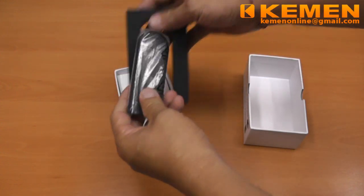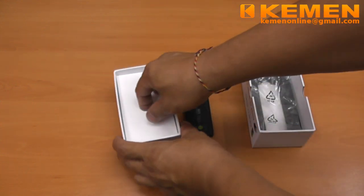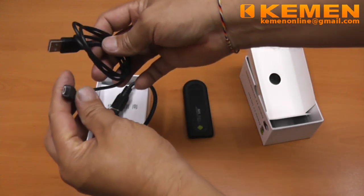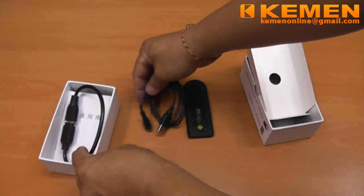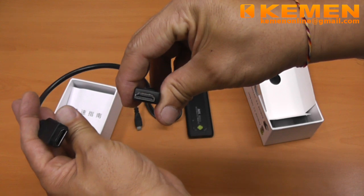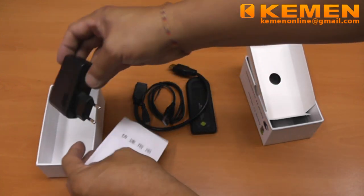The package consists of, of course, the TV stick, and under the cardboard divider, you will find the accessories to work with the TV stick: the micro USB power cable, HDMI extension, the user guide, and the power adapter.